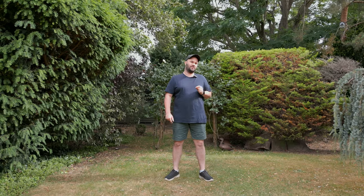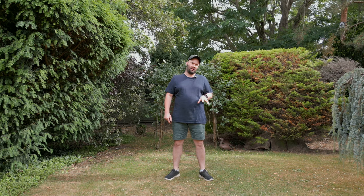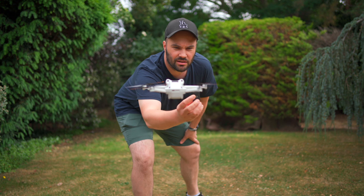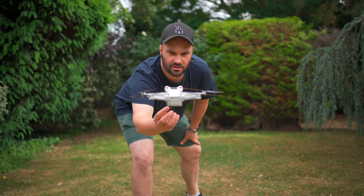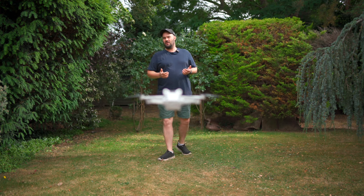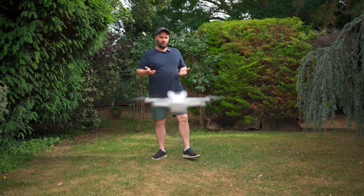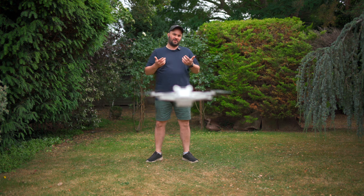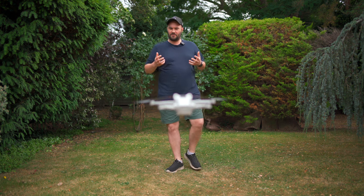The DJI Mini 3 Pro is fantastic as a vlogging drone because it is without doubt the quietest drone I have ever used. A lot of people ask me, 'Phil, why does your drone not have audio?' — well, that's why. A drone close-up, if it had a microphone on it, would be very, very loud and would just make your brain hurt. You wouldn't hear anything except the buzzing of the props.